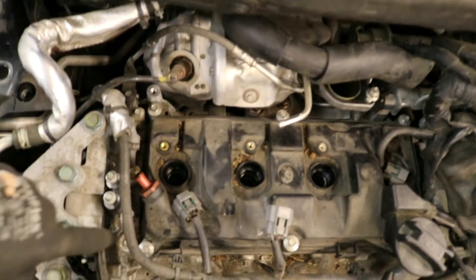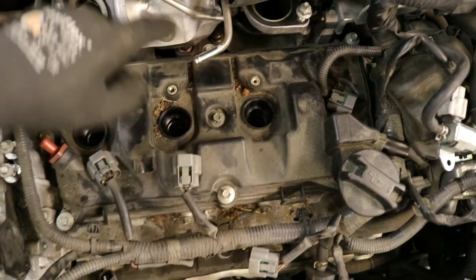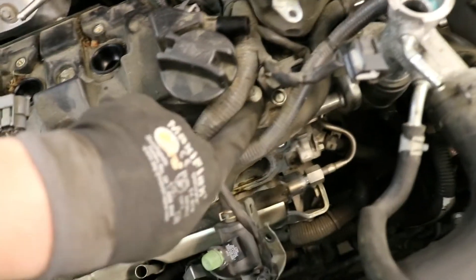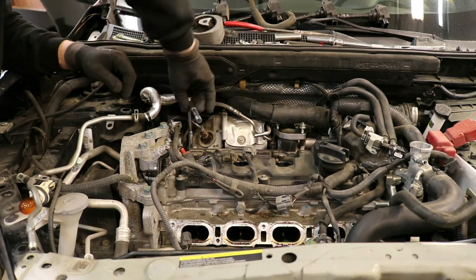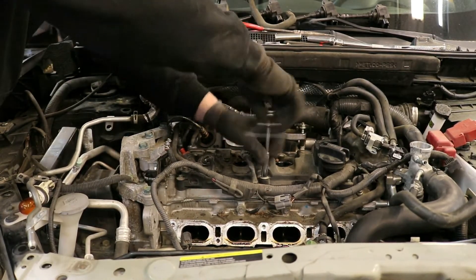Remove the seven valve cover bolts that are being pointed out. There is one in the middle that I skipped over. The one in the back right corner is extremely difficult to get to and you will want a special wrench to reach it — it's called a box wrench. They are available at any local auto parts store.